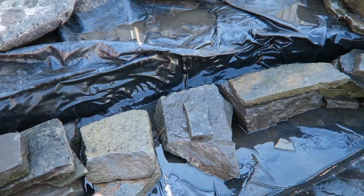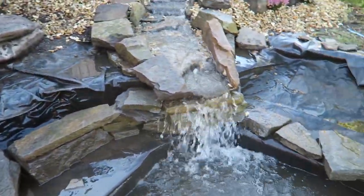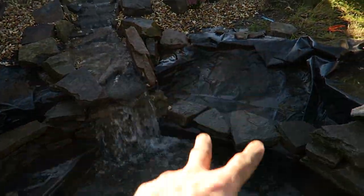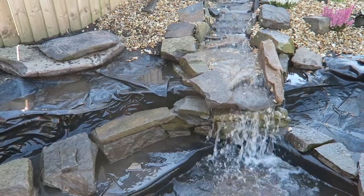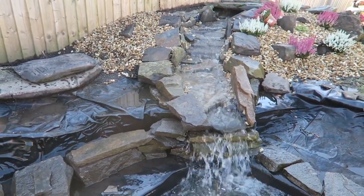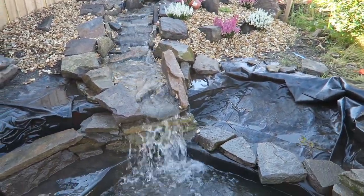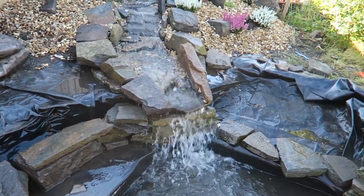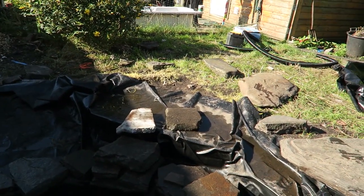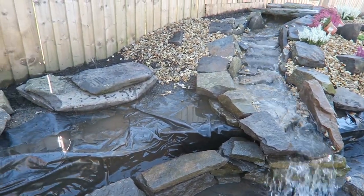I've just got to finish this wall here because I've had to adjust it a little bit, then get the capping stones on and we're pretty much done. I've got to finish building the beach. It's all starting to come together slowly - hopefully this pond should be finished today. Then we just got to sort out all the rest of this grass - it's all being taken off and there's going to be a patio put around it.